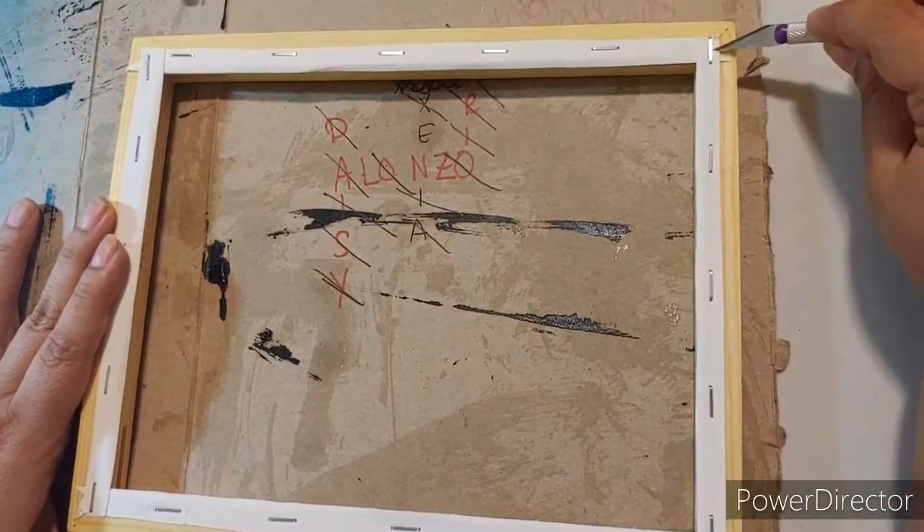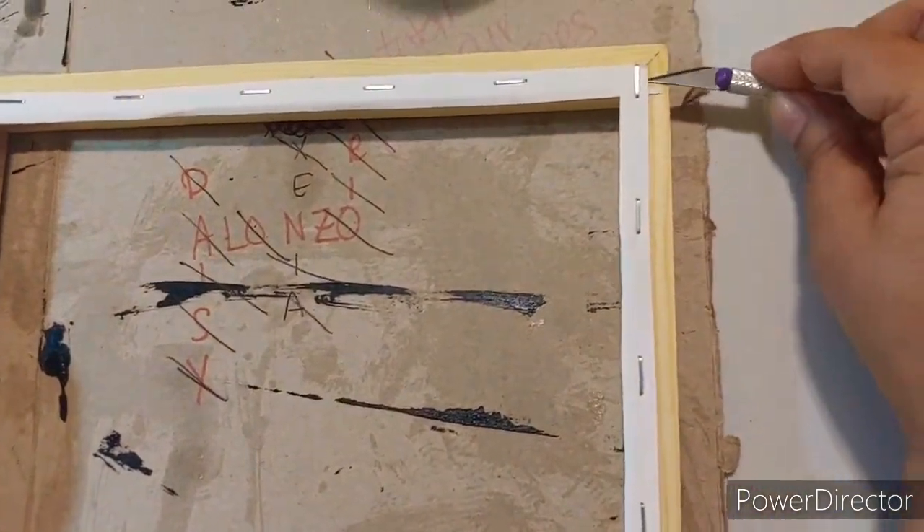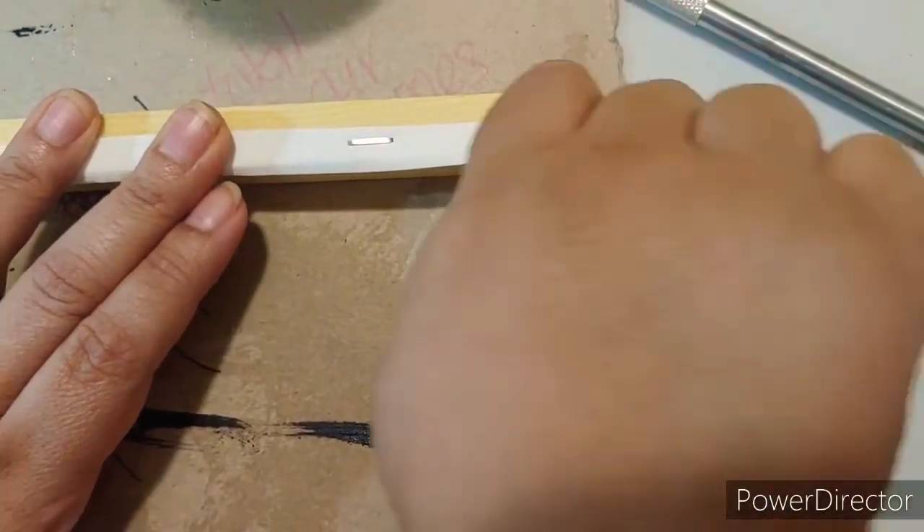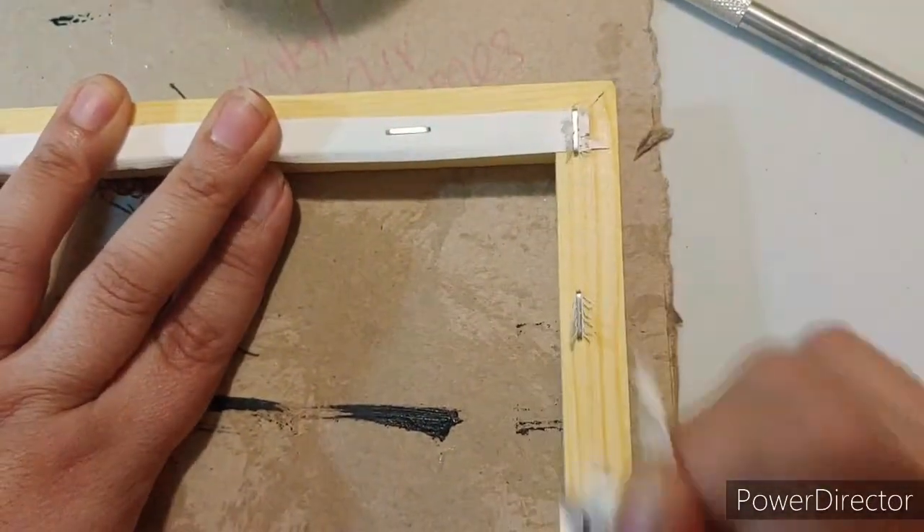The first thing you need to do is use your exacto knife to cut the canvas off the frame, which I've already done, and set it to the side. You'll need to flatten it out as much as you can because you're going to use hot glue or any type of glue to glue the canvas back onto the wood. I'm just going to pop these big staples right out of the wood and then we will start staining.